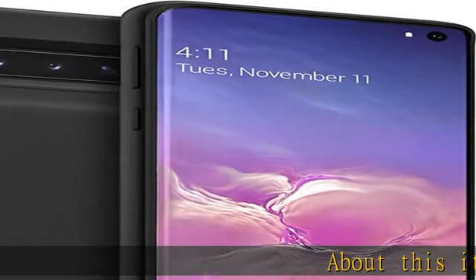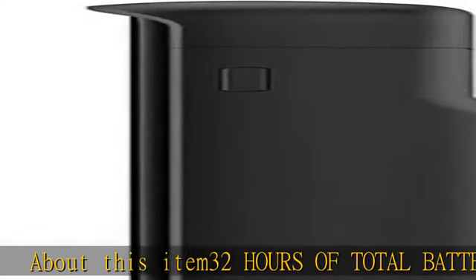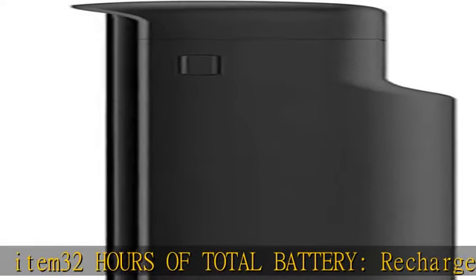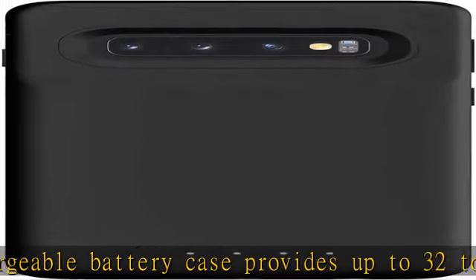About this item: 32 hours of total battery. The rechargeable battery case provides up to 32 total hours of talk time with the push of a button. Qi-enabled wireless power — wirelessly recharge the Juice-Pak battery with Qi-enabled devices.